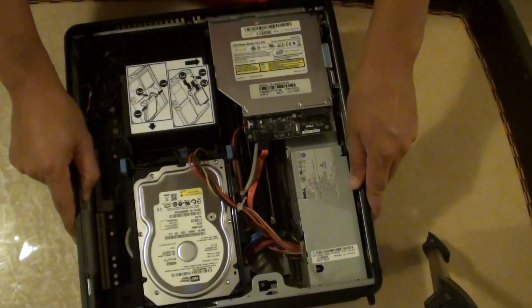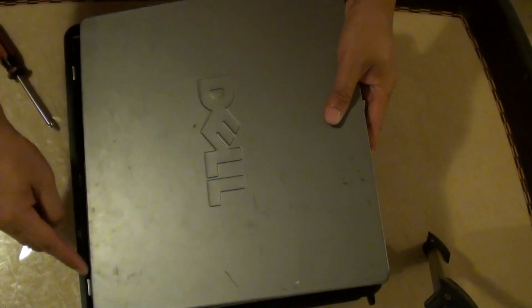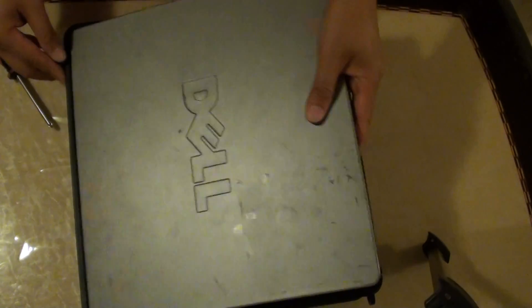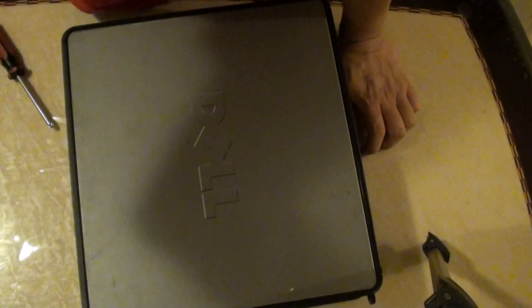And that is how you can upgrade your CPU. We are going to put the cover back in. Make sure the clips align with the top here — there are three clips: the middle one and the bottom one. Align like that and then push it down. And that is it — that is done. Thank you for watching this video.